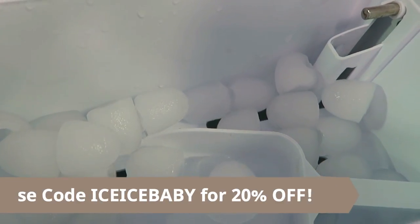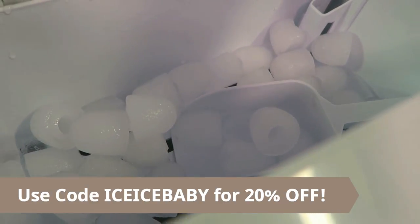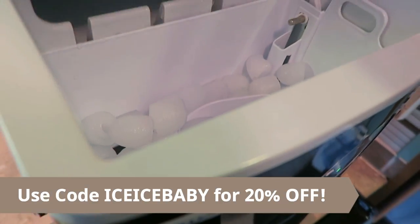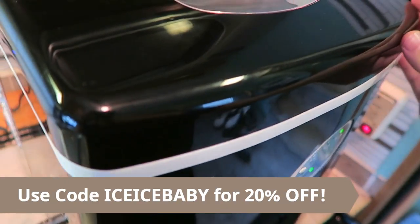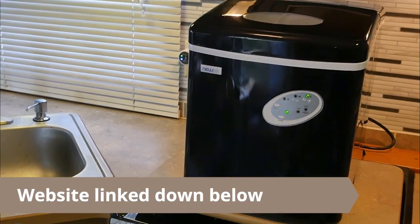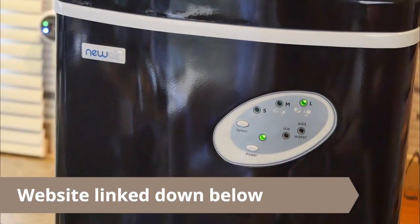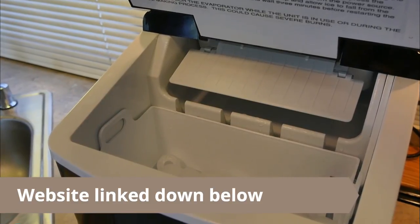I'm going to have a link to this in the description and the discount code is going to be at the top of the description as well as listed at the bottom of the screen. On their website they have all their specifications, the dimensions, and how much it weighs, so I'm going to have that link down below so you can hop over to their website and read more about it.